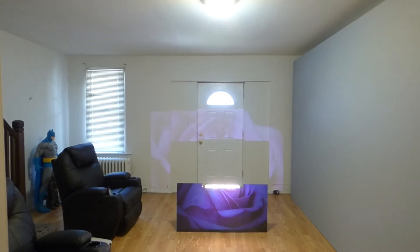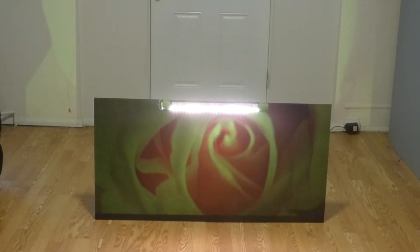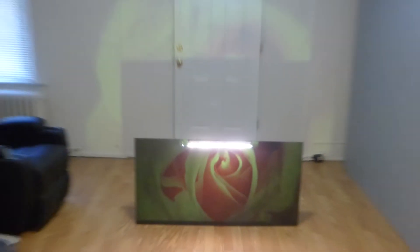Now, we're 8 feet back on 200 lumens. Now, look at that. Screen does not wash out. Doesn't fade. But look at that white wall behind it.